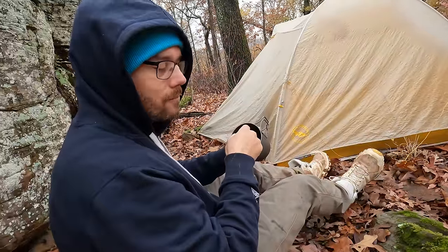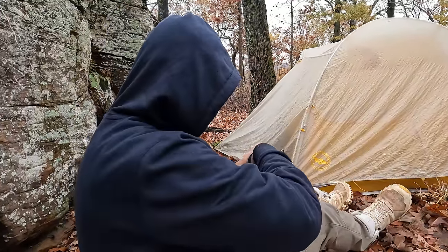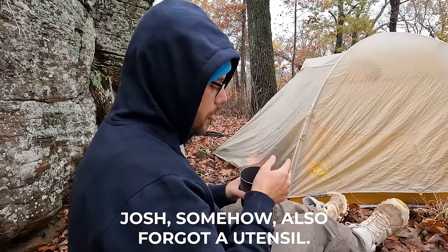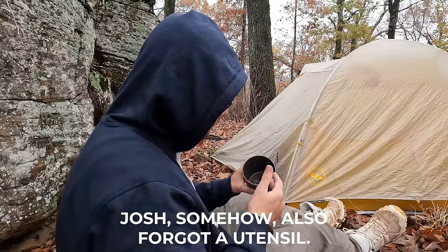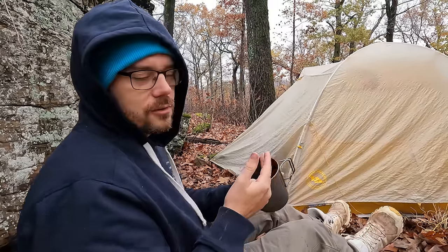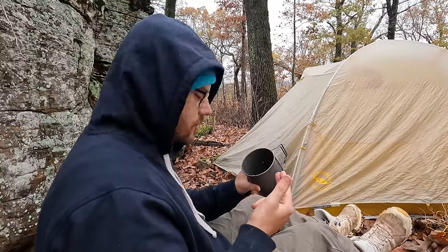How was that meal? Very, very good. How was it eating it without a spoon? You know, it was challenging, but I feel really good about my effort. And I think this is a technique I'll use in the future.